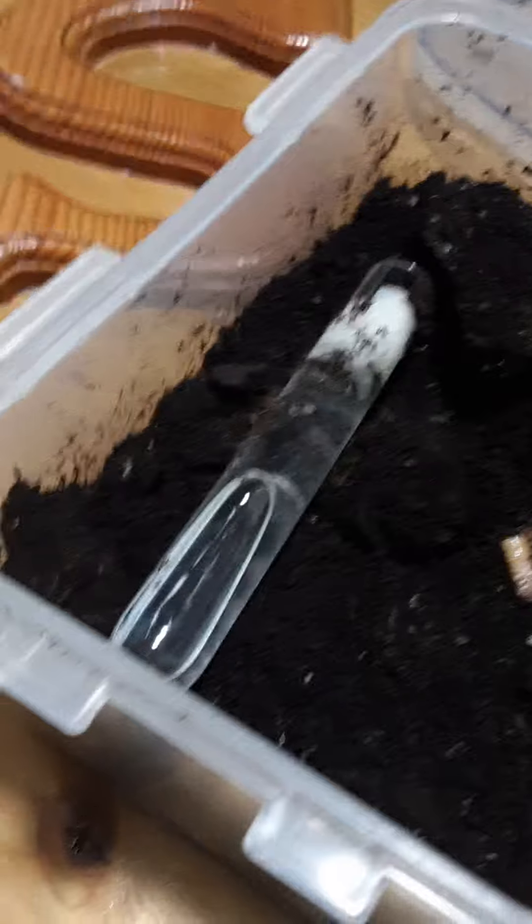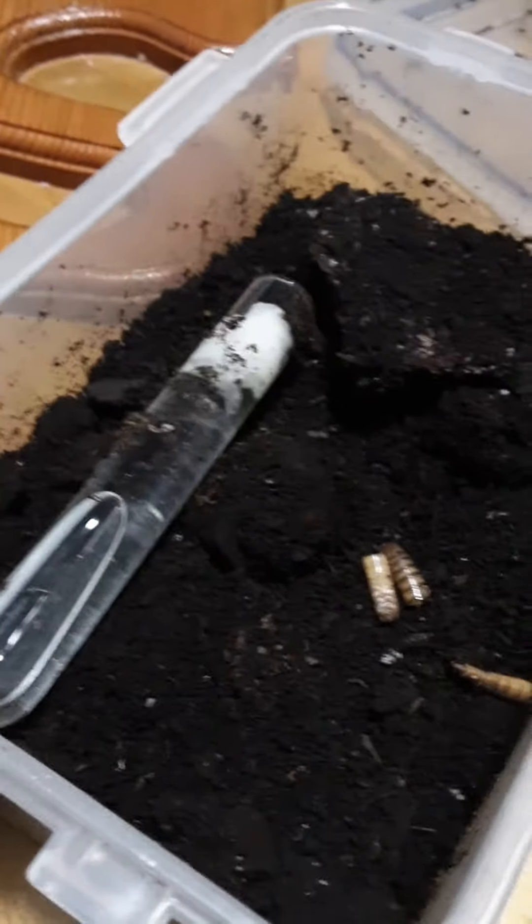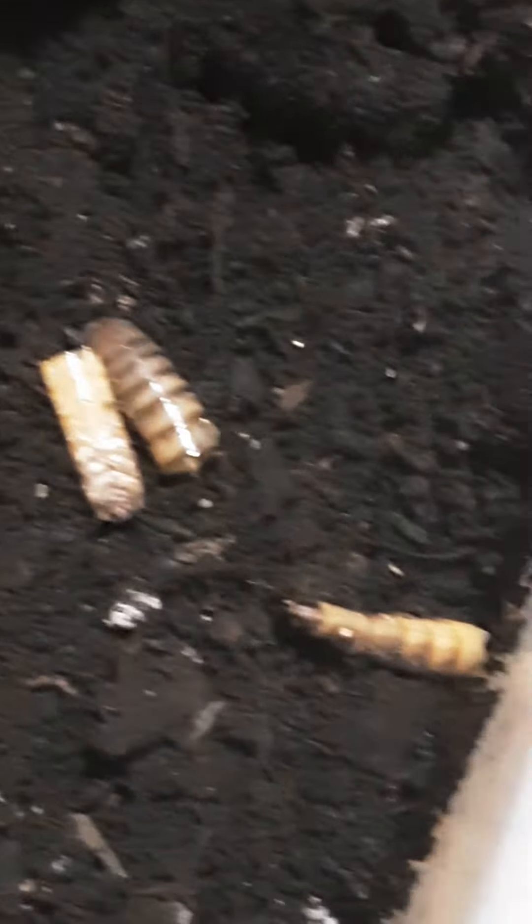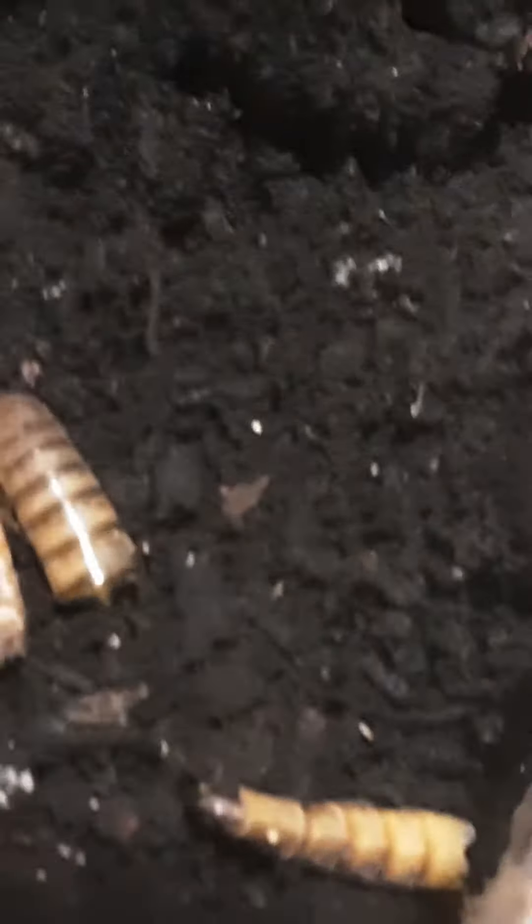Anyways, that's it for the colony. I'll update you guys on this once they eat another part of the mealworms. Looks like they took one of the tail ends of one of them. Okay, bye.